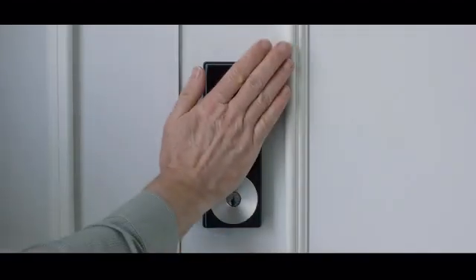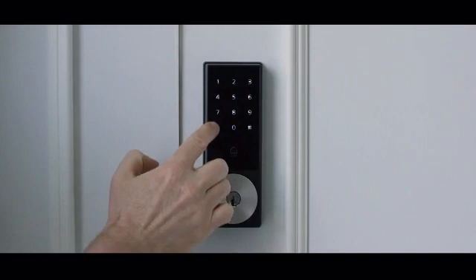With Kiwi, your lock opens with a simple passcode. No key needed. Store up to 20 different passcodes, depending on your needs.